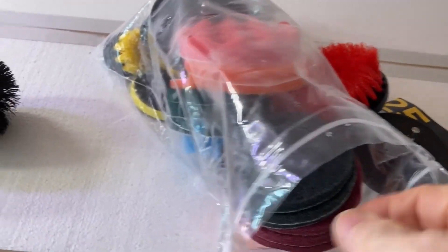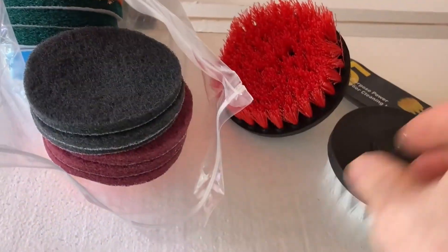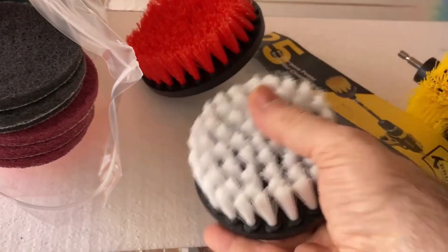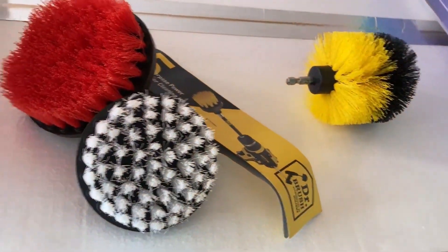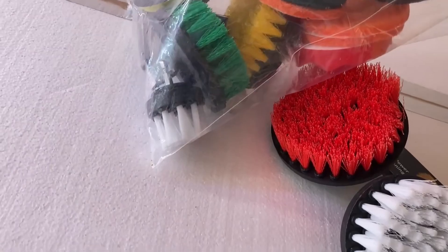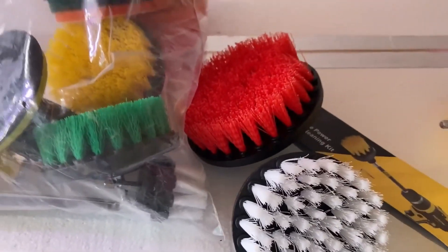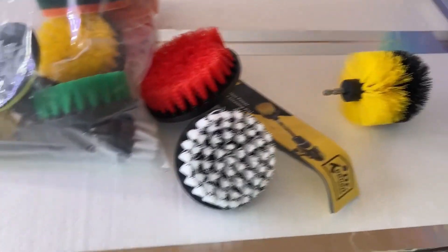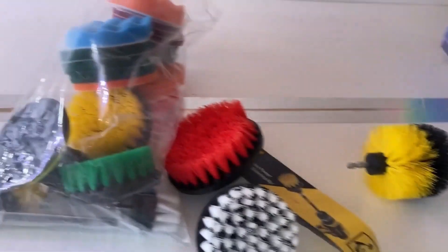I got to clean that ceiling. I cleaned the other one by hand with a rug cleaner and I tried to figure out a way to do it the easiest way. I bought this brush kit to see how that would work.